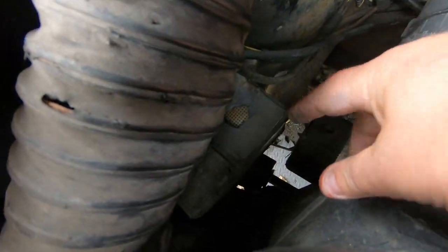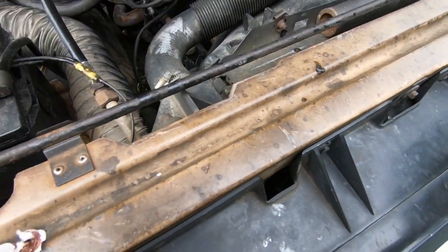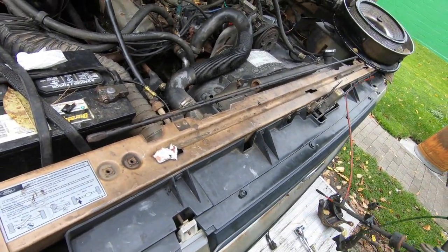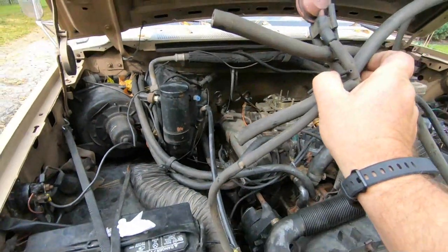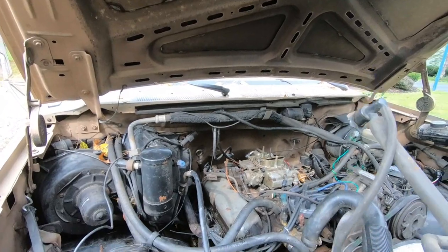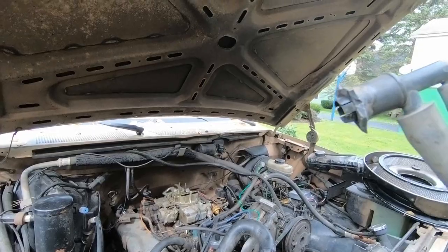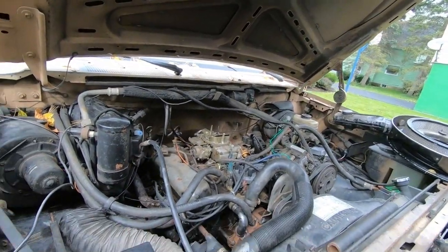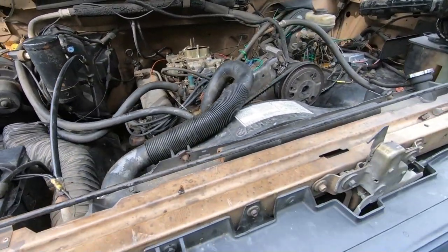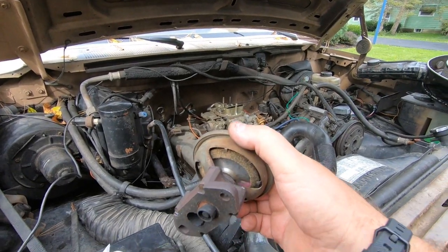Those lines would go down to the canister down here. This is all part of that jumble, but you can see here the canister — that line was totally broke off, so that wasn't doing anything.